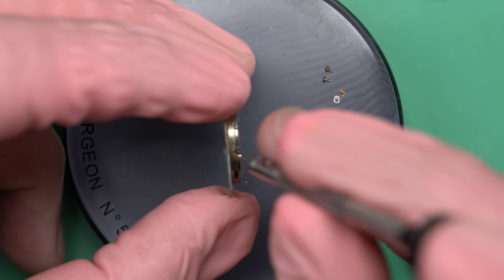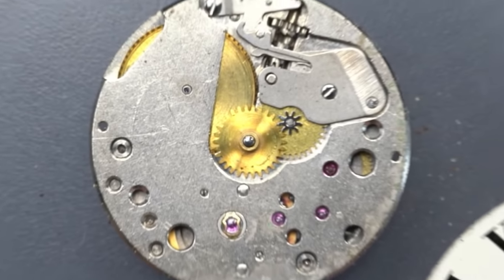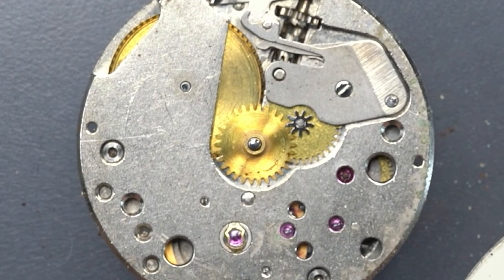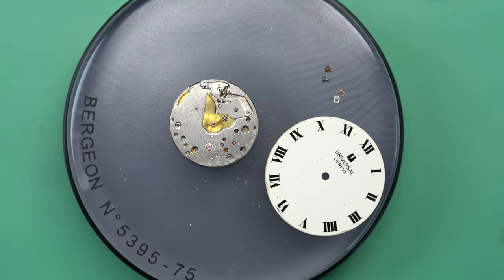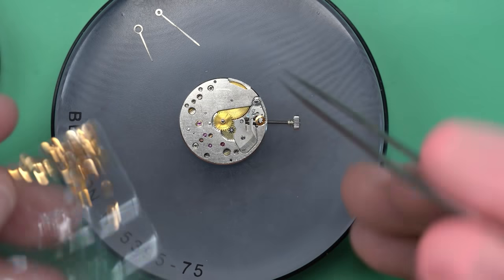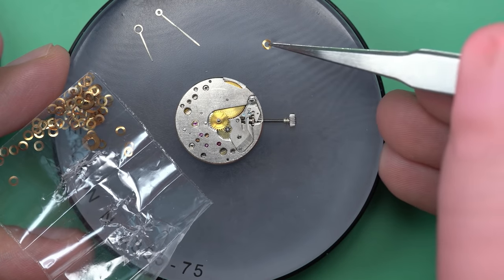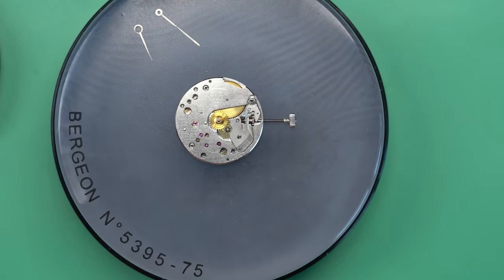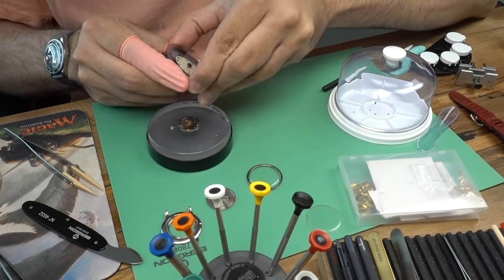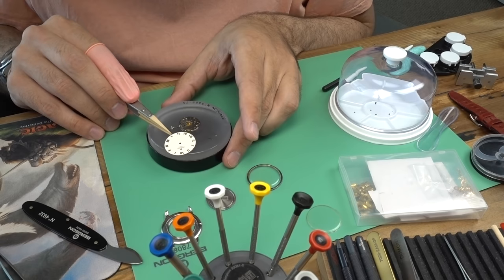There's one last thing to look at. If you take a look at when I took the watch apart — do you see what's missing? Right there is the hour wheel in the middle, which is supposed to have a washer on top, a little brass-looking thing. What it does is keep that thing pressed down so it can't fall out of alignment with the minute wheel next to it — and it was missing. I think that's why my friend was having the issue with the hands coming out of alignment. The cannon pinion is a little bit loose, but I don't think that's actually the problem. So I'm going to go ahead and replace that dial washer with one from this bag.